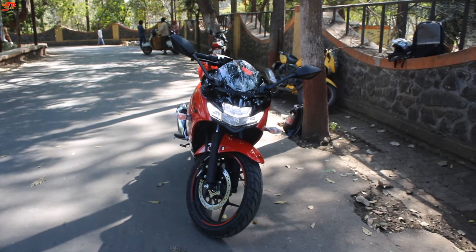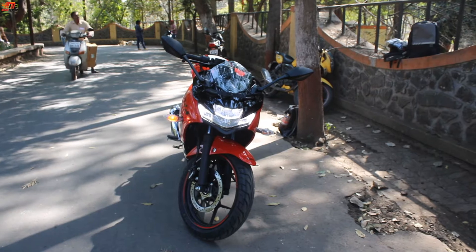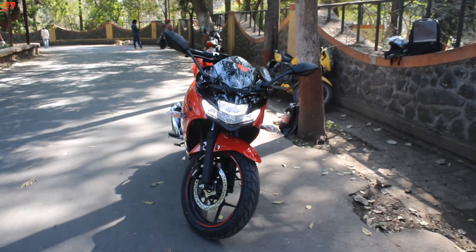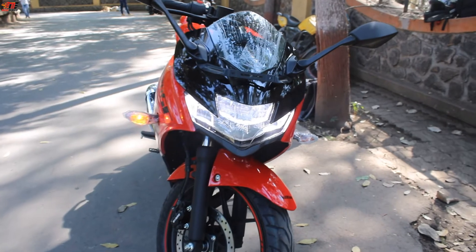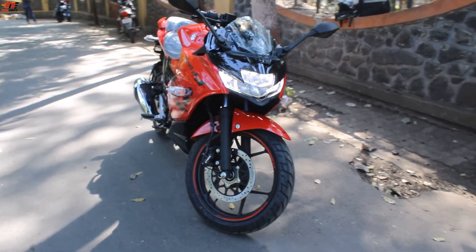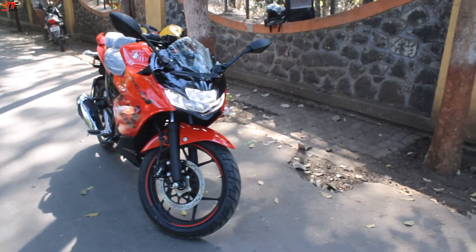Hey guys, welcome to the channel. This is the Suzuki Gixxer SF 150, a 155cc bike segment. We will compare it with the Yamaha R15 V4 — is the R15 V4 better or worth it? That's what we'll cover in this video. If you haven't subscribed, please subscribe to the channel.